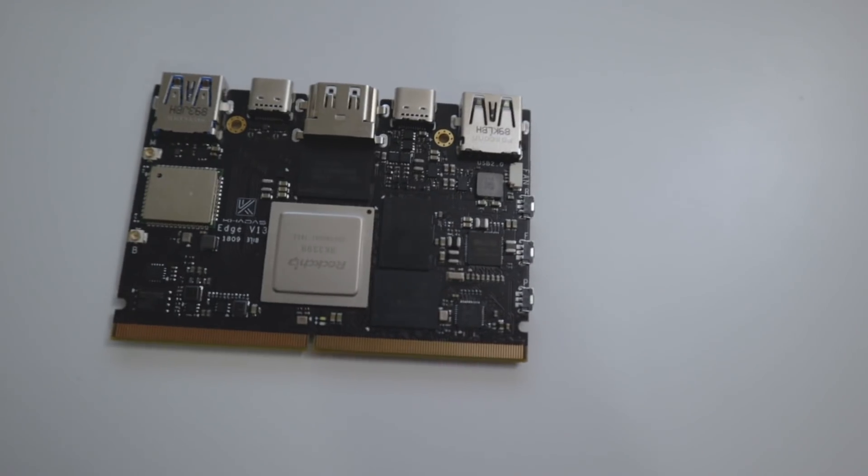Hey guys, what's going on? It's Don here from Nova Spirit Tech, and today we're going to be taking a look at the Khadas Edge and the Khadas Captain. Let's get started.